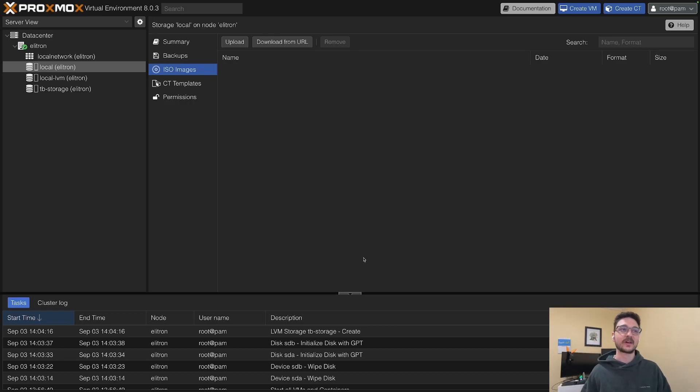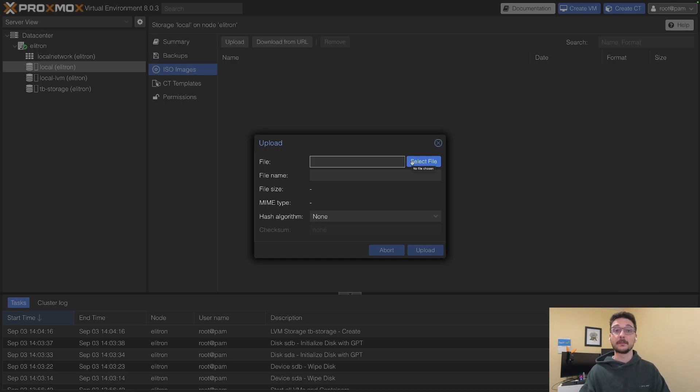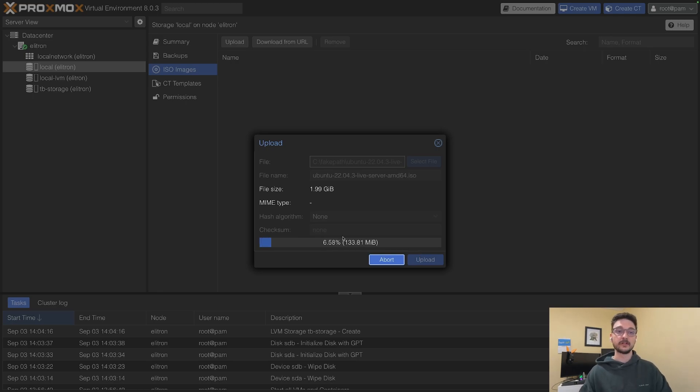There's going to be a bit of learning as I wrap my head around how to use Proxmox, but I like to just learn as I go. I might have to break things, remove things, and rebuild, but that's how I learn. On the left-hand side we've got the main datacenter node, elitron, with some disks created — the PB storage for main storage and local LVM storage. Under local storage I can see ISO images, so I need to upload an image. I'll click Upload, find the Ubuntu ISO I downloaded, and upload it to the server.